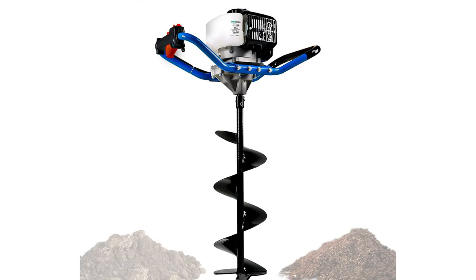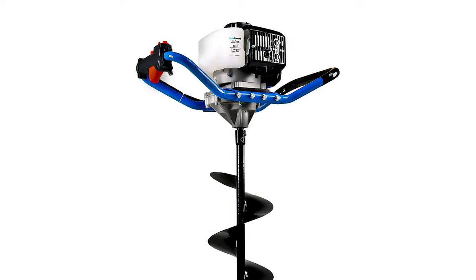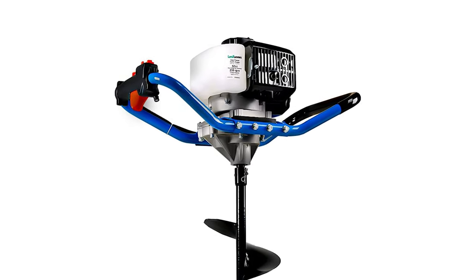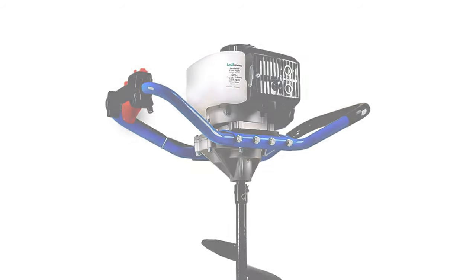It is great for garden and lawn applications including burrowing, digging postholes, dirt removal, soil cultivation, planting bedding bulbs, seedlings or fertilizing shrubs, water aeration, weed control, and root removal.